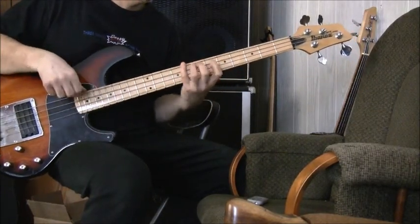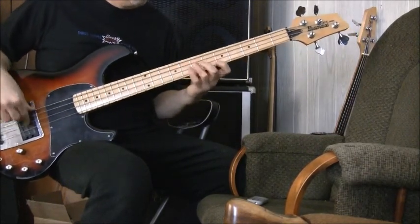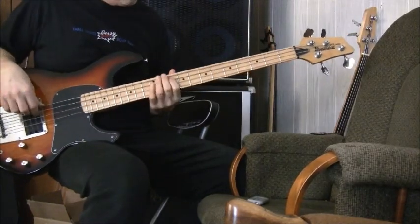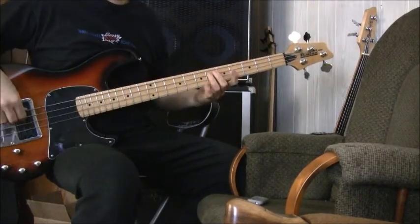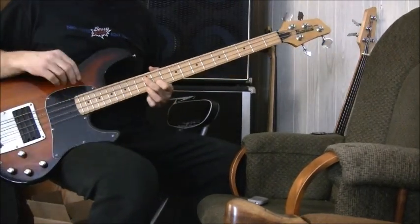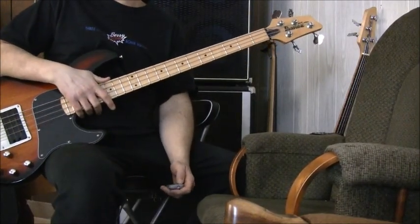One, two, three, four. That's a 440 quadruply run. Don't forget the quadruple run — that's today's riff. Enjoy.